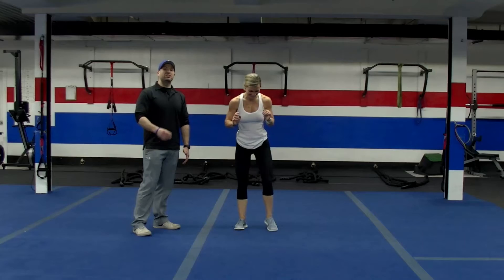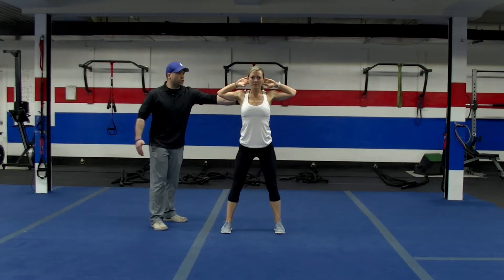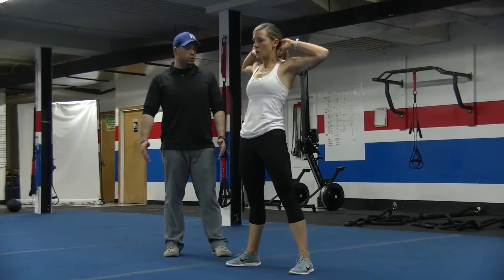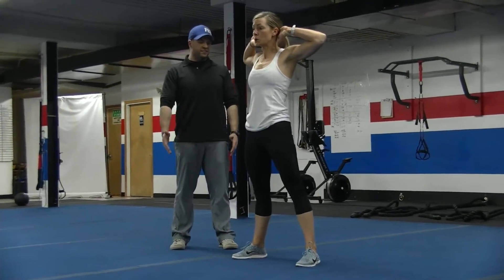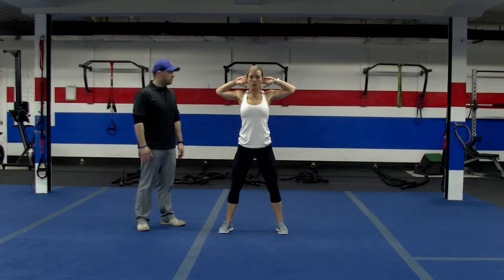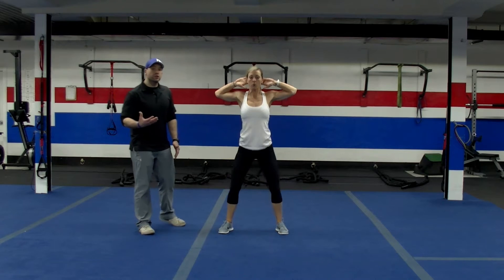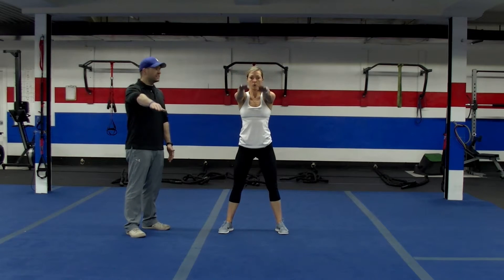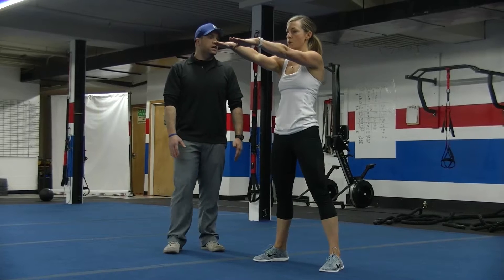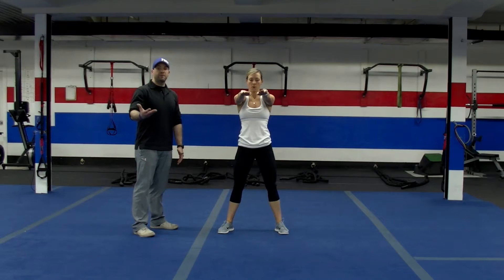Now she's going to go into the prisoner squat. Hands behind the head — she's really going to squeeze those shoulder blades together, keep her elbows pulled back. She sits her butt back and sits into that chair, spreading the floor with her feet as she comes up. If you're losing your balance, go ahead and sit those arms out in front of you to balance yourself. You're still going to finish up to 50 squats.